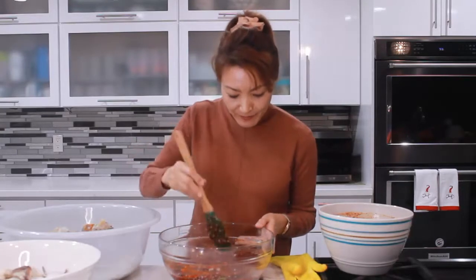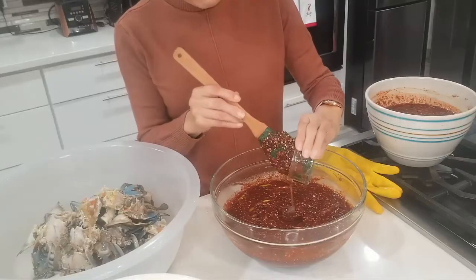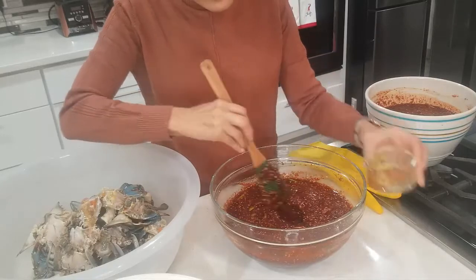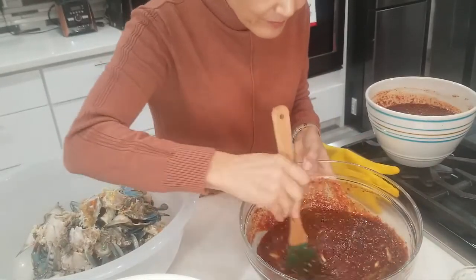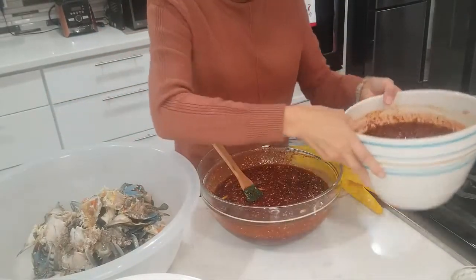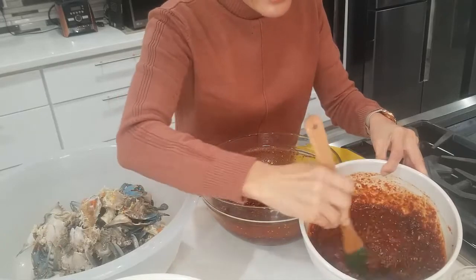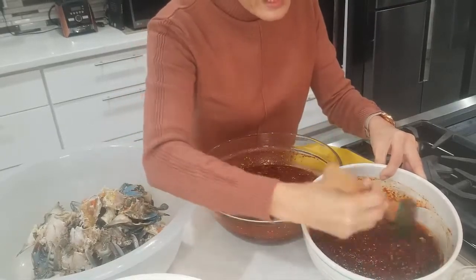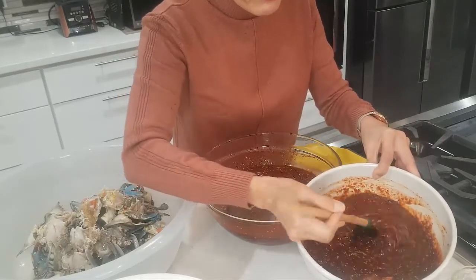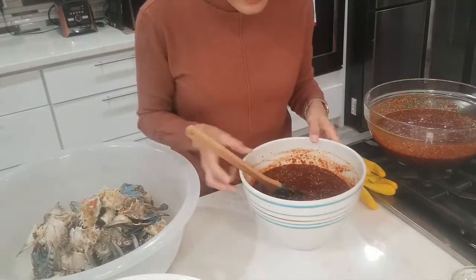We're all ready to mix our crabs now. For the last step, remember we set aside half a cup of rice syrup — we're going to mix this in right before we marinate. This dressing has been marinating for about an hour, but I also made the exact same one approximately three hours ago and it's thicker. The thicker version is actually better. You can make the sauce the night before and let it sit in the refrigerator overnight — it tastes much better.